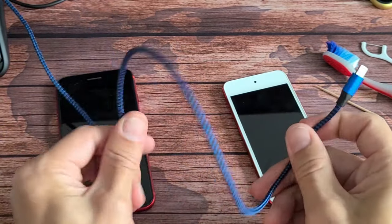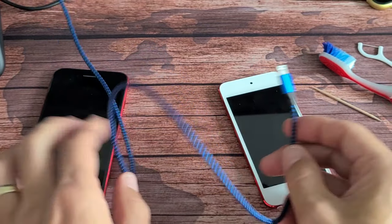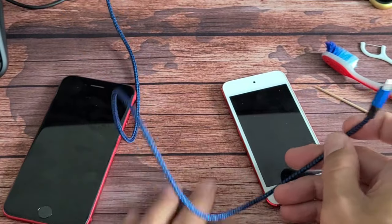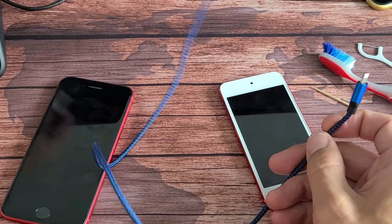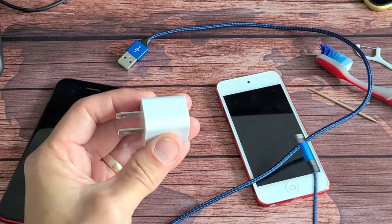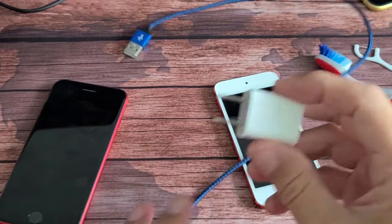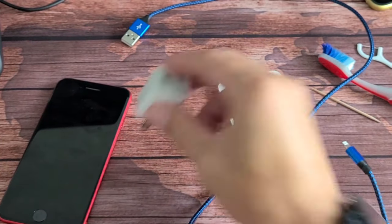The first thing I want you to try is: if you have another iPhone cable around, try that, or borrow a friend's and see if it works. If it doesn't, the problem could also be your wall adapter.